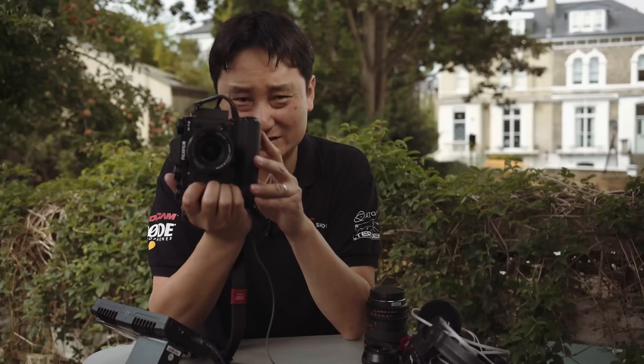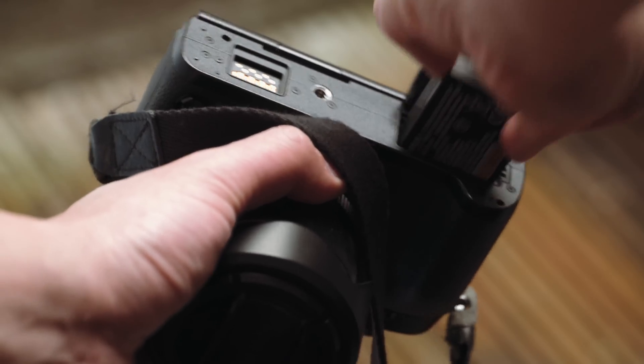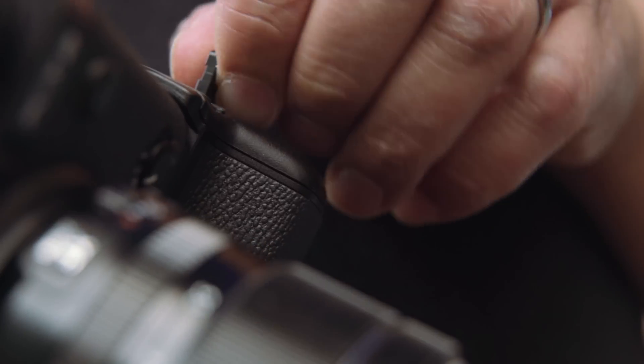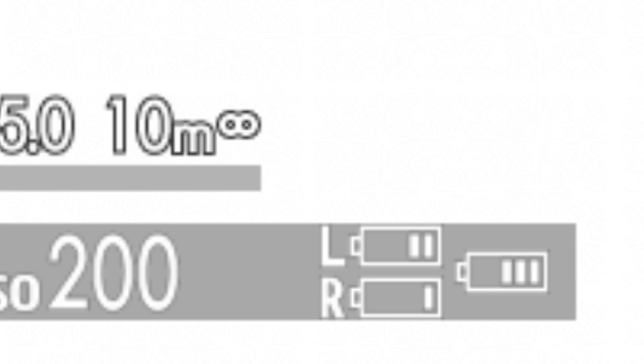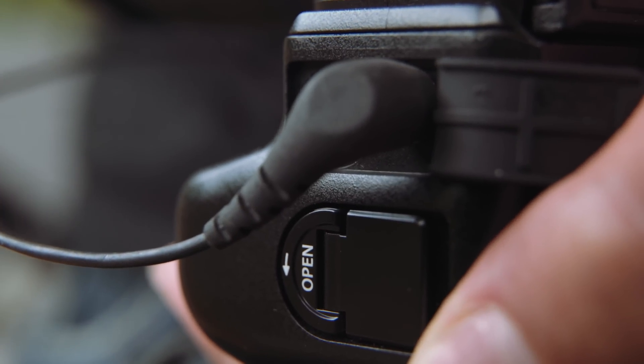There's a vertical grip on here — not just for shooting upright. It has two batteries inside, and you can also have a third battery in the camera itself as backup, so the combination of all three gives you quite a long shoot time. But for videographers, the main reason to buy the grip is actually the headphone jack. There is no headphone jack in the main camera body, so Fuji put it inside the grip — slightly strange, but good to have. It does mean you need to buy the grip.